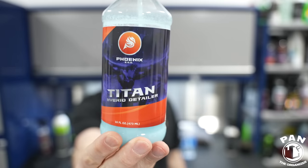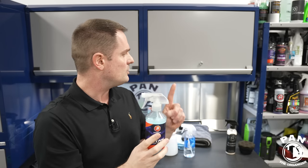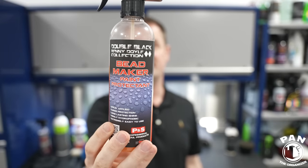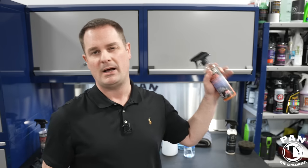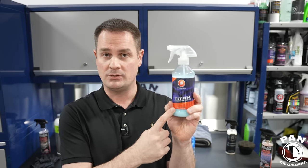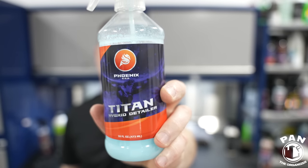When towel drying, use a drying aid — basically a quick detail spray that boosts gloss and slickness, and acts as a lubricant between the paint and drying towel, reducing chances of scratching. One of my current favorites is the Phoenix EOD Titan, a hybrid detailer with SiO2 ceramic technology that offers up to three months of durability. I also love P&S Bead Maker — tons of gloss and slickness, though about three to four weeks of durability. Both can be applied on top of any existing protection — wax, sealant, ceramic, or graphene — on wet or dry paint.